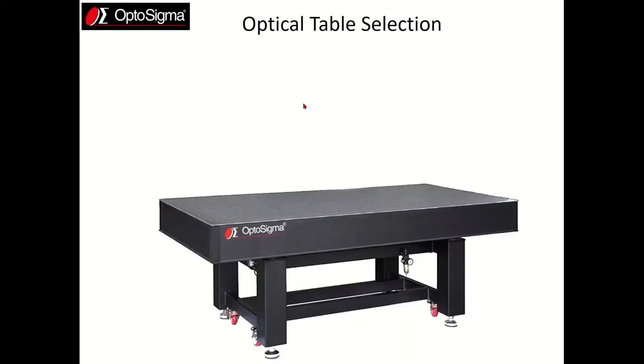An optical table provides three main functions. The first is it provides a stable work surface for your experiment. Additionally, it is supposed to minimize floor vibrations from affecting the experiment, and that's called isolation. Finally, for any vibrations that reach the experiment, it will damp them out as quickly as possible, and that's vibration damping.